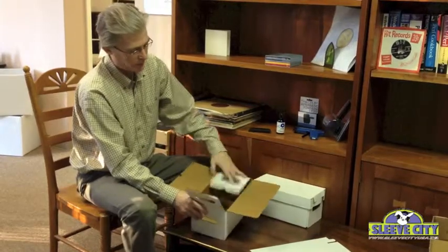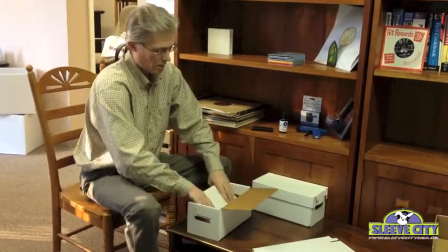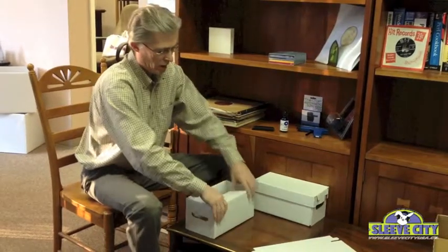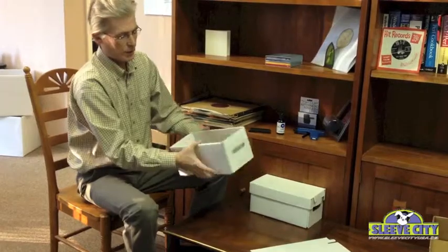Then it's just simply folding in these flaps. When they're all tucked in like that, the whole box locks into place.